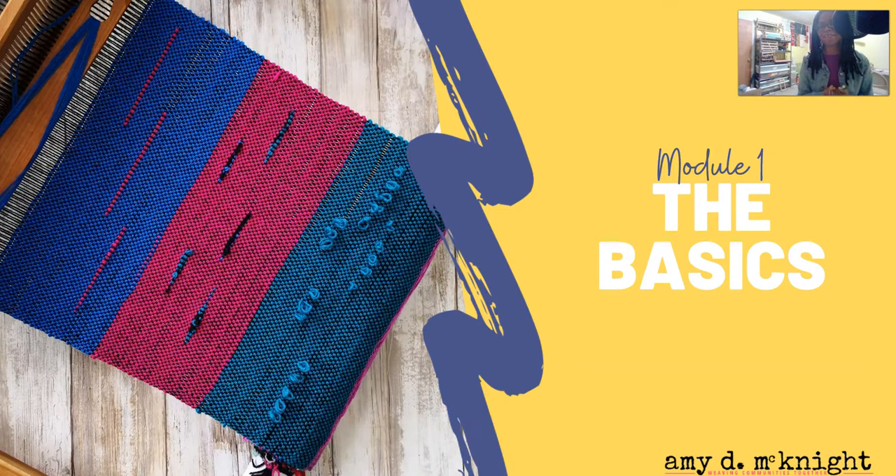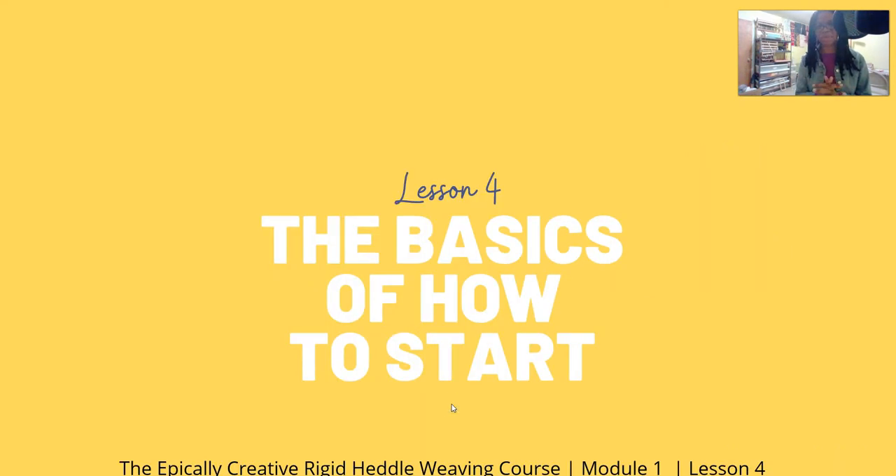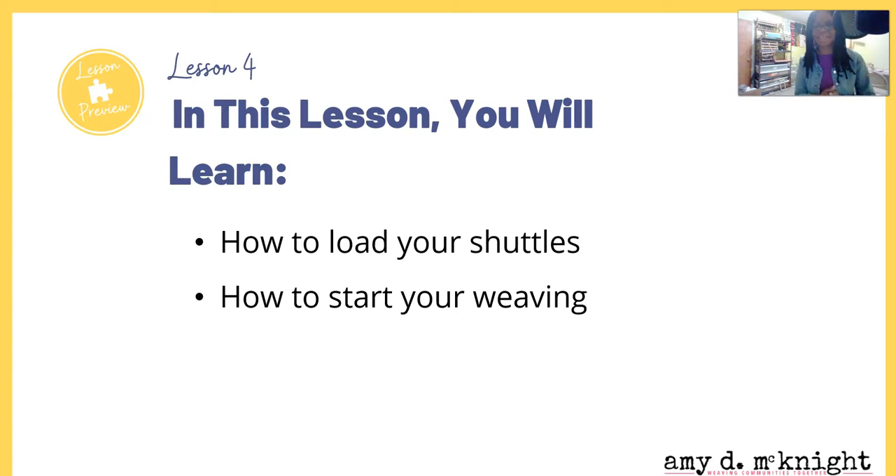Hello again! My name is Amy D. McKnight and we are still in Module One: The Basics. In this video, we are looking at the basics of how to start. This is the Epically Creative Rigid Heddle Weaving course. In this lesson you will learn how to load your shuttles and how to start and finish your weaving.